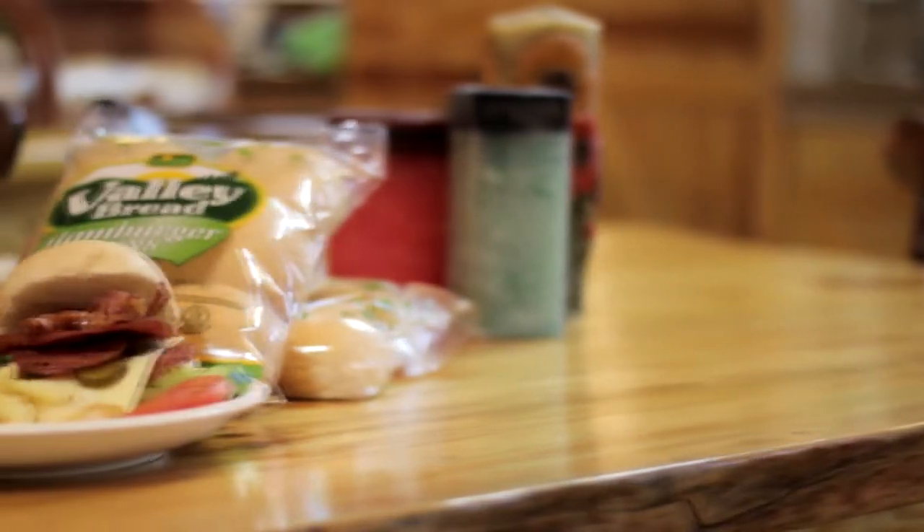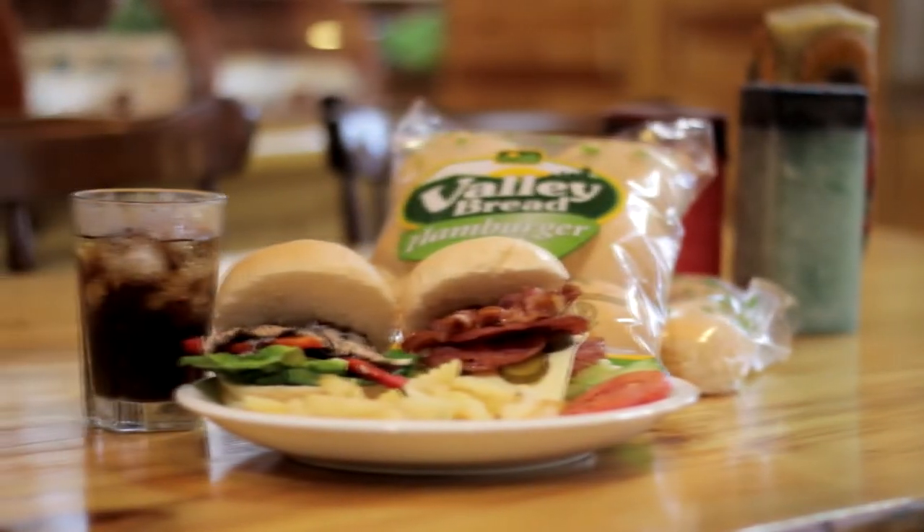Thank you for watching. Don't forget to check out Valley Bread's hamburger buns at a supermarket near you.